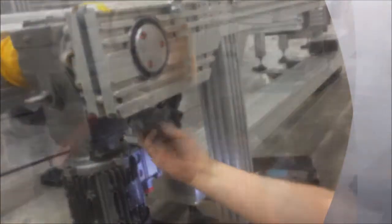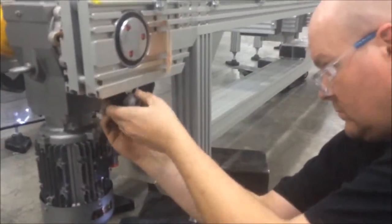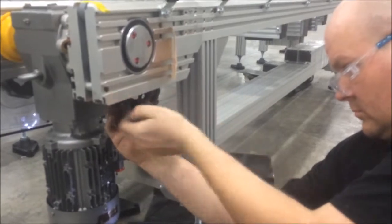Repeat the process on the adjacent link. Now the chain is ready to come apart. Remove the excess rollers and pins and discard.